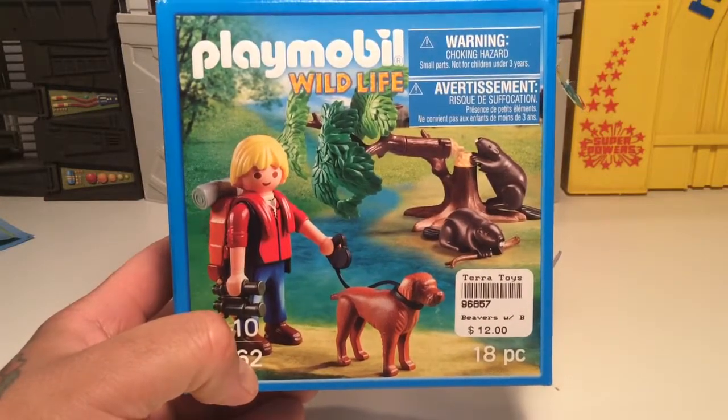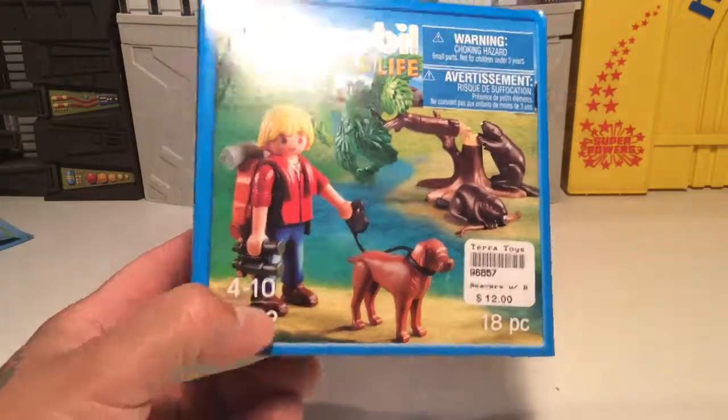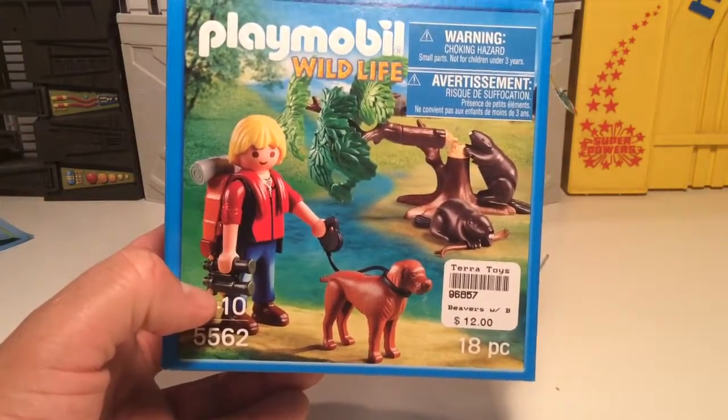Howdy everybody, TeeBiz here again and we're going to take a look today at the Playmobil Wildlife set. I thought the set would be pretty cool. I like picking these up for the accessories at least because they come with some cool stuff.